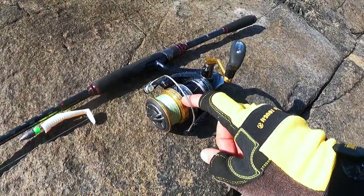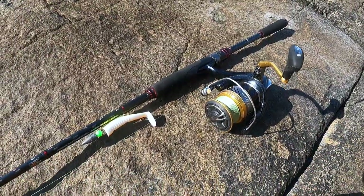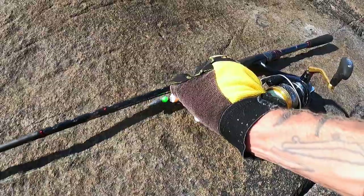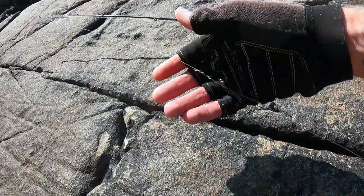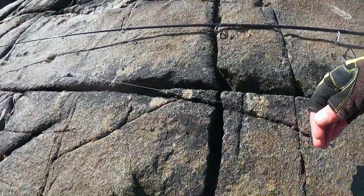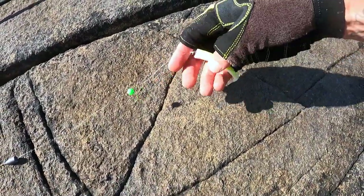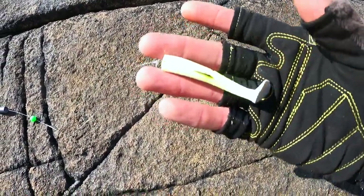The 4,000 size reel has taken an absolute pasting over the years but it's still going strong — it's got a bit of saltwater corrosion on it but for things like this it's absolutely ideal. Now this here is the rig. I've got a size eight barrel swivel which is connected to my main line — my braid — and then it comes down, about a good three foot of 20 pound fluorocarbon. I've got a sliding nine gram bullet weight that can go all the way up and down the line, and then just a little bead here to protect the knot on the hook.